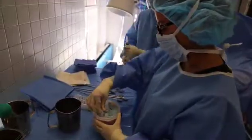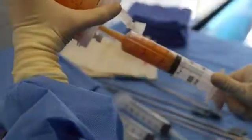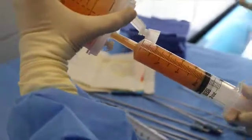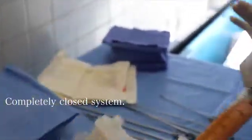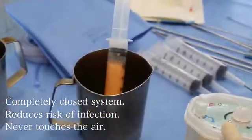These are special catheter tip syringes that fit into this thing. Now she's getting the fat out. Look how clean it is. And it's a completely closed system, so it really decreases risk of infection. It never touches the air.